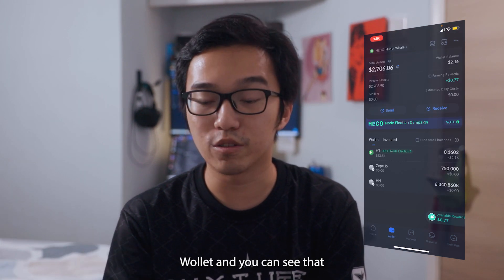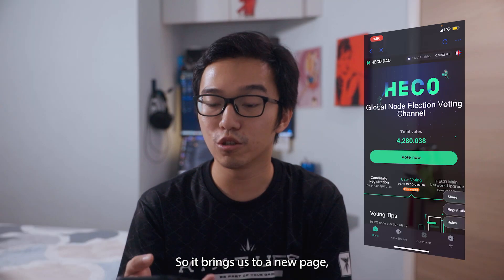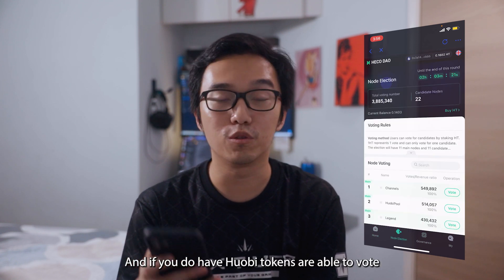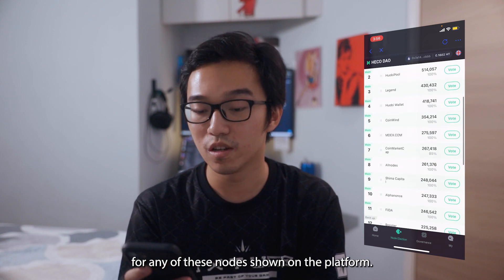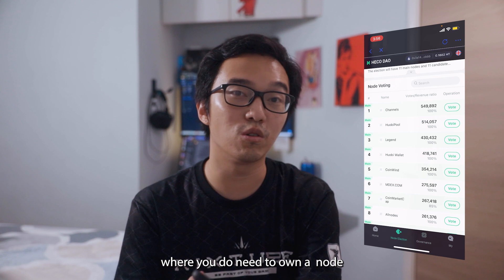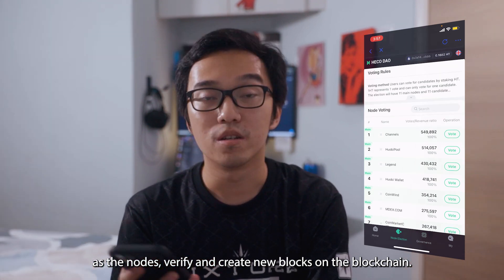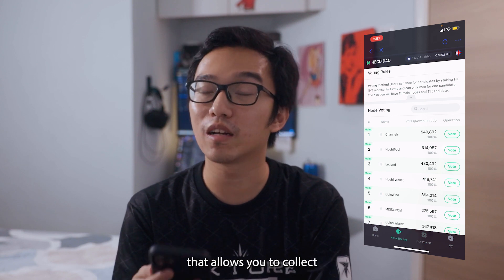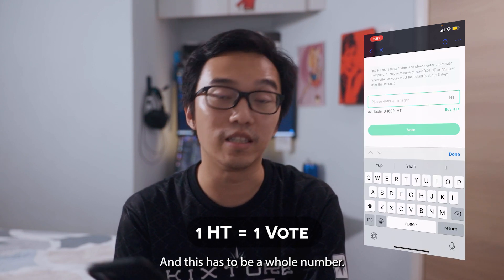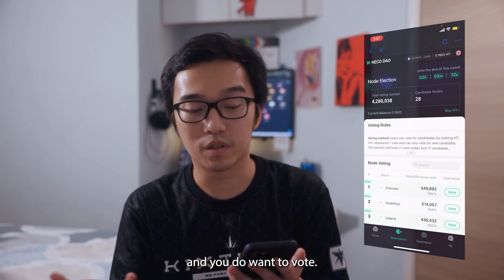Let's go into the wallet. You can see my HECO wallet with a vote icon where you can vote for nodes. Clicking it brings us to the HECO Global Node Election voting channel. If you have Hopi tokens, you're able to vote for any of the nodes shown on the platform. By voting, you're entering a DPoS system where you don't need to own a node but you're able to earn block rewards — you get a share of block rewards as nodes verify and create new blocks on the blockchain.